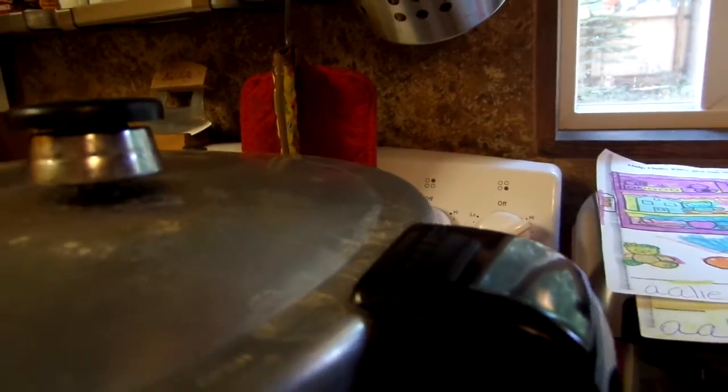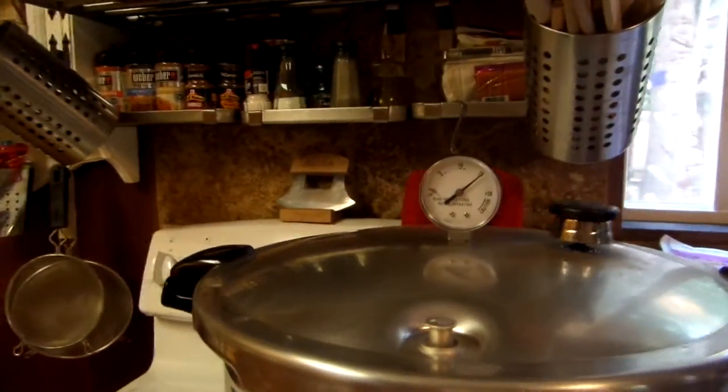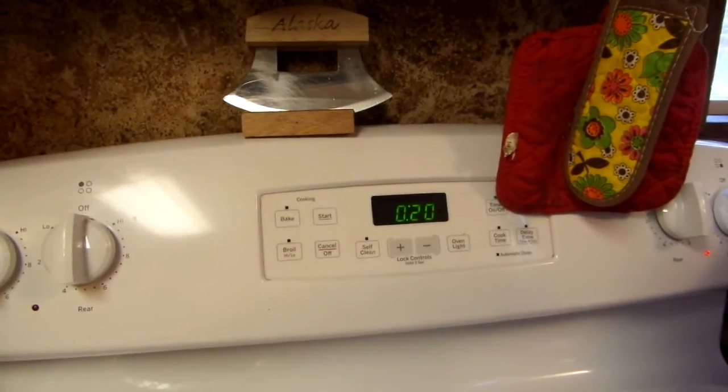I know on my stove — and I've done this so long — I know that it's at number six to hold at 15 pounds. Your stove is different, but for me I know it's automatically a six to stay at 15. It's reached 15 pounds of pressure. I turned my stove down to six and I have my timer on.